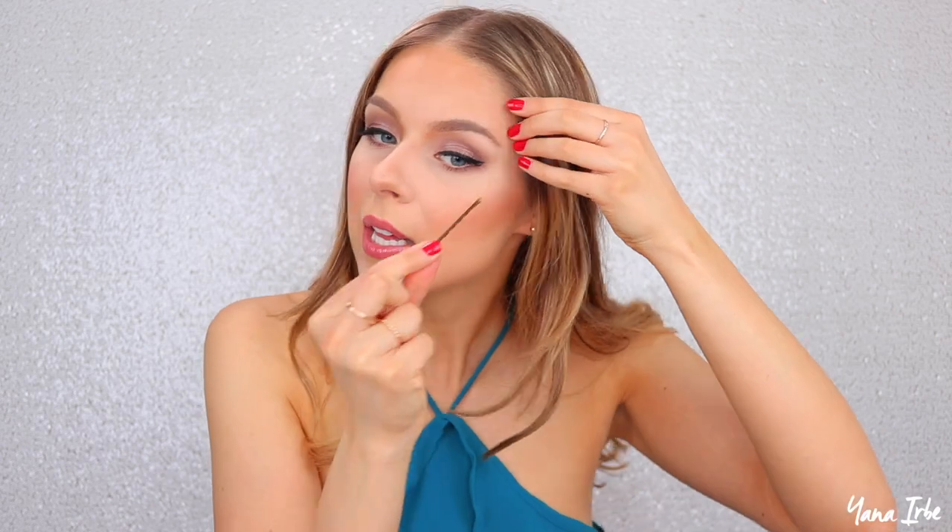Before we get started with the tutorials, I want to quickly talk about the right way to use a bobby pin — because I didn't know this until I was making this video. The right way is actually with the squiggly side down instead of the squiggly side up, which is what most people do. So instead of using it squiggly side up, you're supposed to face the squiggly side down and have the flat side up — and as you can see, it actually looks a lot better too.